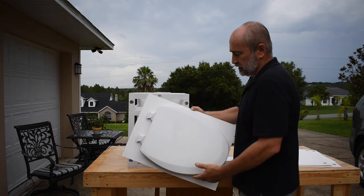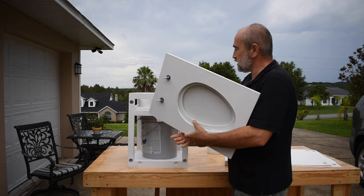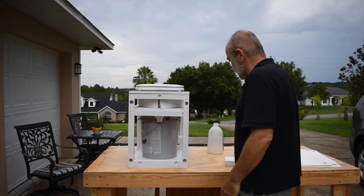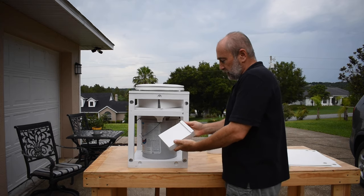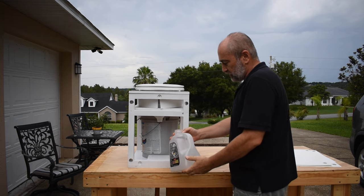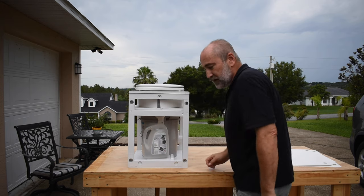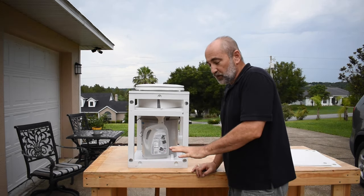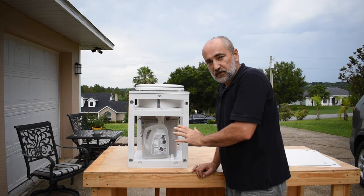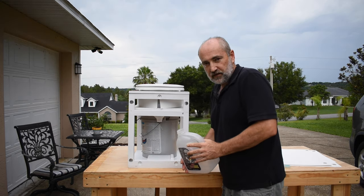Then I would put in the top. These two bolts will hold it in position — it just drops in. You have your little booster for the urine collection container. The urine collection container simply fits right in the funnel. Notice how I was able to install that with one hand.